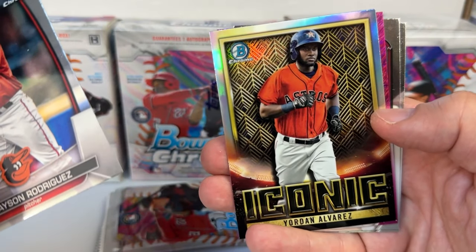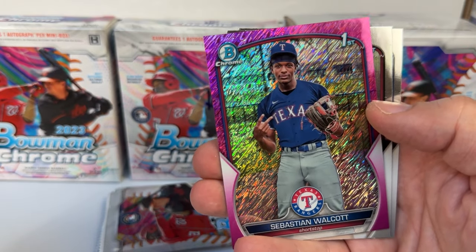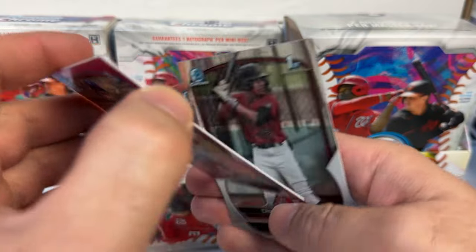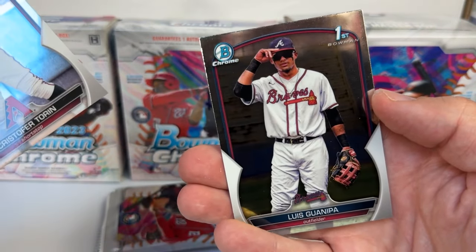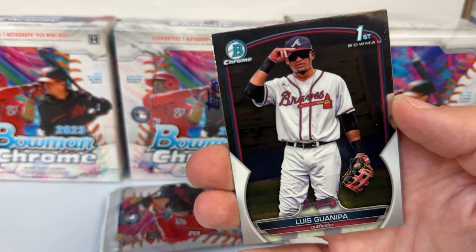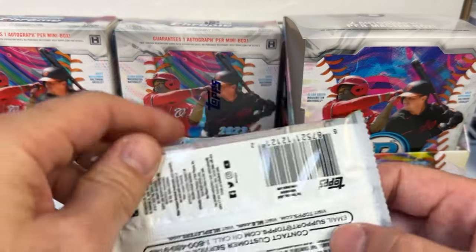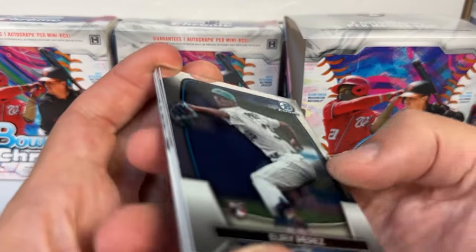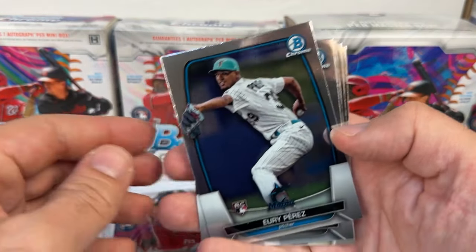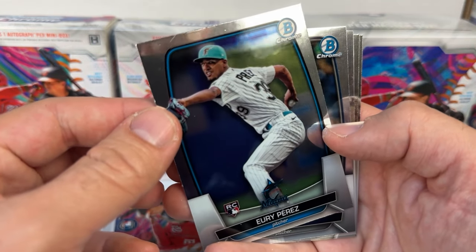Grayson Rodriguez rookie, a Yordan Alvarez iconic, Sebastian Walcott shortstop from the Texas Rangers first Bowman — looks like a magenta shimmer numbered out of 199. Christopher Torin for the Diamondbacks. Luis Gonipa first Bowman for the Atlanta Braves — I believe he is one of the tier one prospects, so maybe a decent first Bowman there. Then a Yuri Perez rookie for the Marlins — he's a good pitcher, lots of talent, though pitchers don't get a lot of love in the hobby.